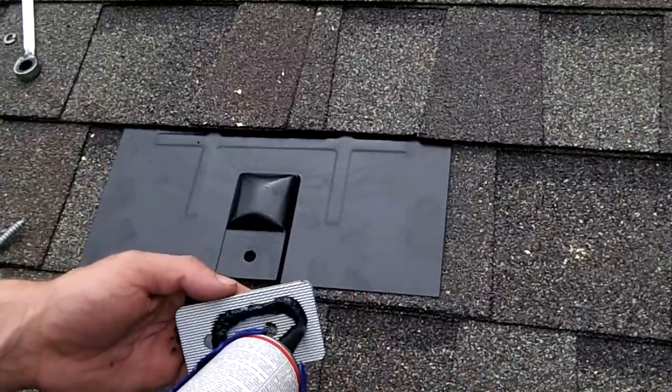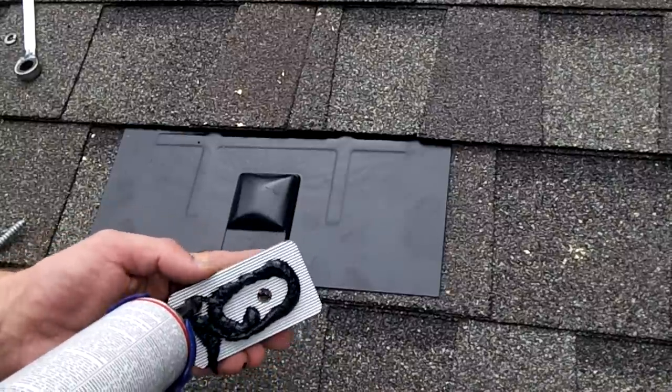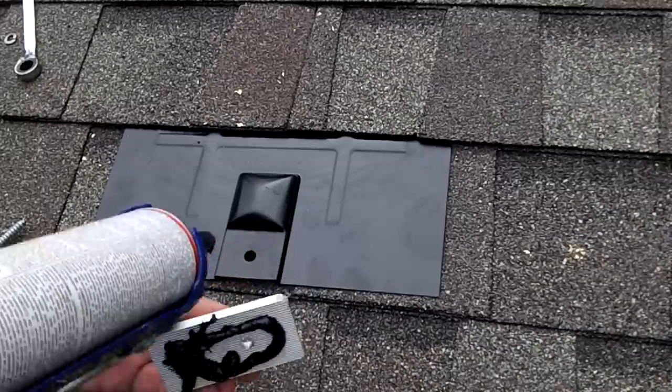To keep water from leaking through the shingles, the foot is covered with a special piece of flashing. A sealant is also used around some of the pieces to ensure water can't get through the roof.